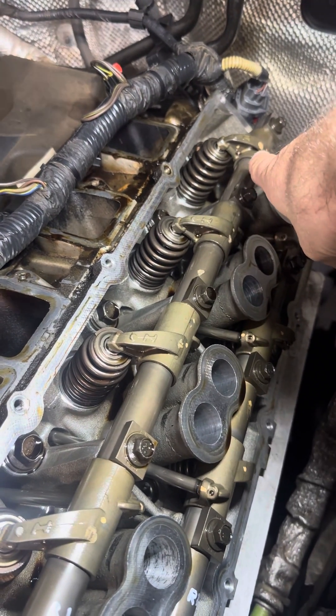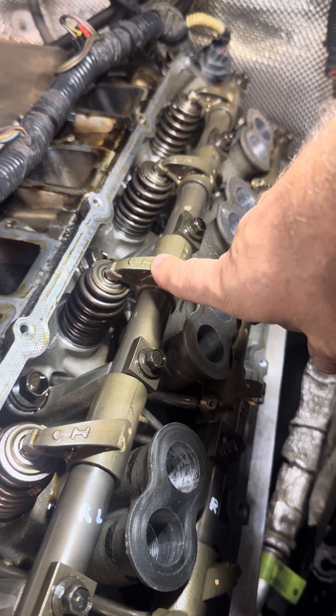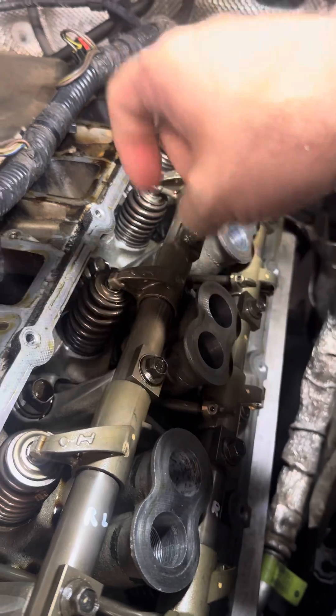That's a nice healthy one at the back there. Now if you watch this one when we get to it — here we go. That's all she's got. So the valve's not opening.